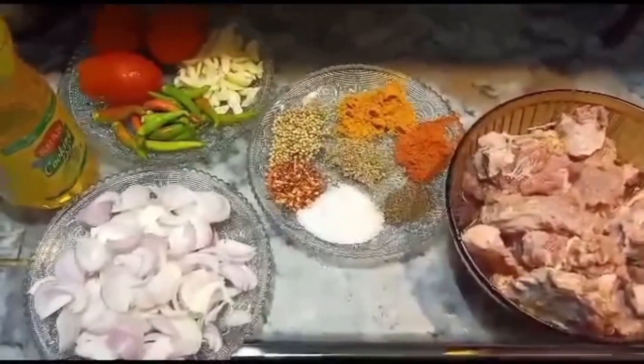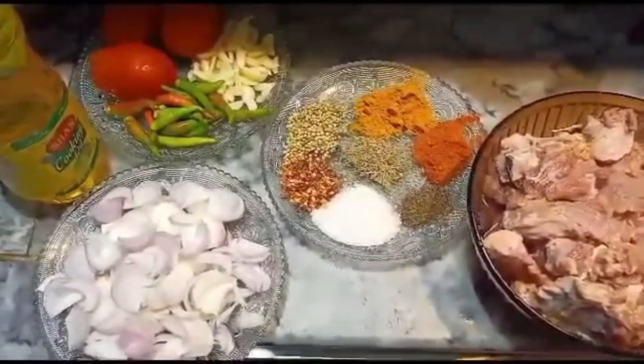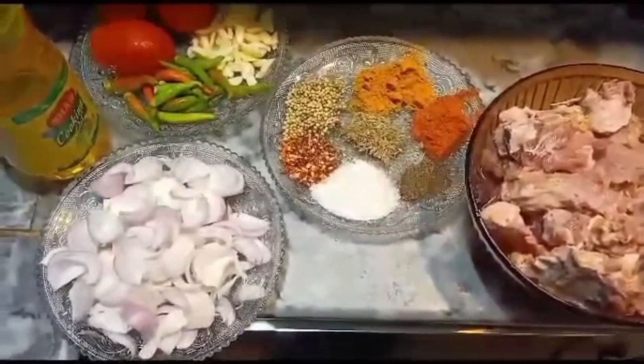Hello friends. Welcome to my YouTube channel. I hope you are all good. Today I will share my recipe with beef and curry.